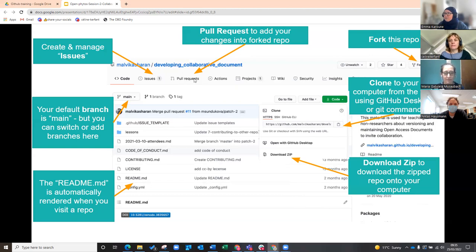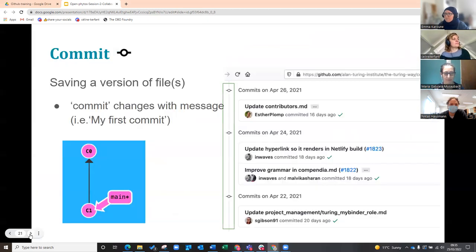We're also going to use forking a lot today — this allows you to make a complete copy of someone else's repository. We'll also use the pull request button, which is when you've been working on your branch and want to bring that work into the main repository — you make a request to pull it in, explain why, and hopefully someone approves it. On commits, it's really important to get into the habit of writing a message — even a small one like 'I've updated this section' — so you can see who did it, when it happened, what they did, and each commit gets its own unique number.